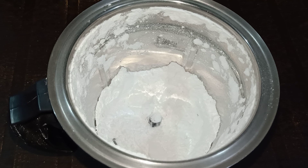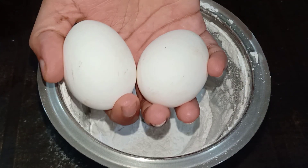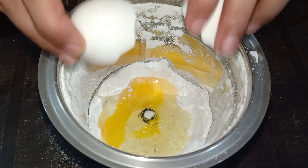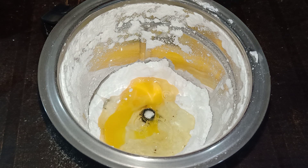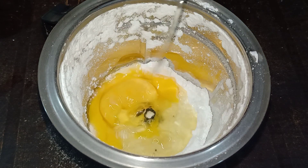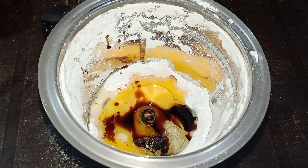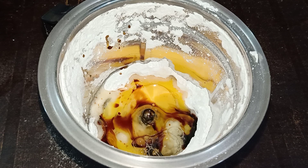It will be melted and added in. It's very good for the cake. Add 1 teaspoon of vanilla essence and we are going to add pineapple. We will add 1 teaspoon of pineapple and 1 teaspoon of salt.